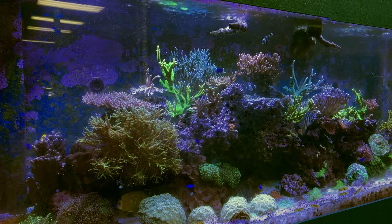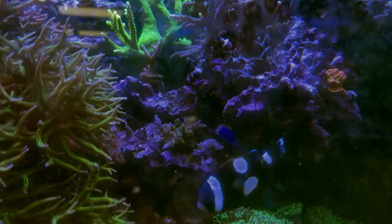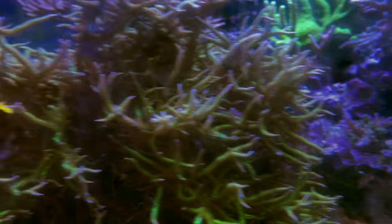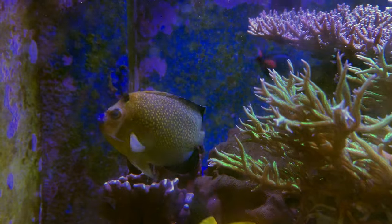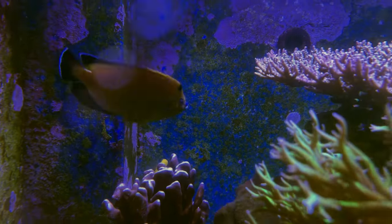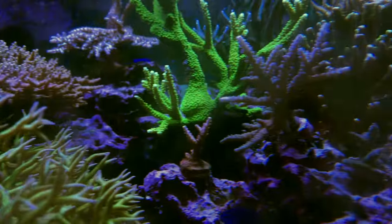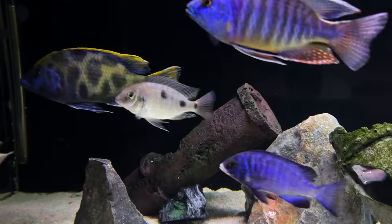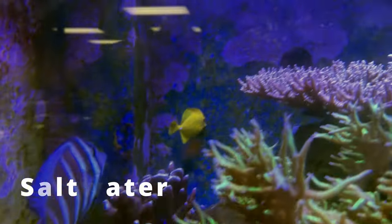With reef tanks it isn't just the fish and all the equipment — you have to know what you're doing with coral too. People put so much time and money into their setups that they could feed a small country with their expenditures. The fish keepers that can do this are on another level. The only bad part is that sometimes they know it and they'll make sure you know your tank might be okay but you should switch to real fish. However, points still go to saltwater fish for sense of accomplishment.